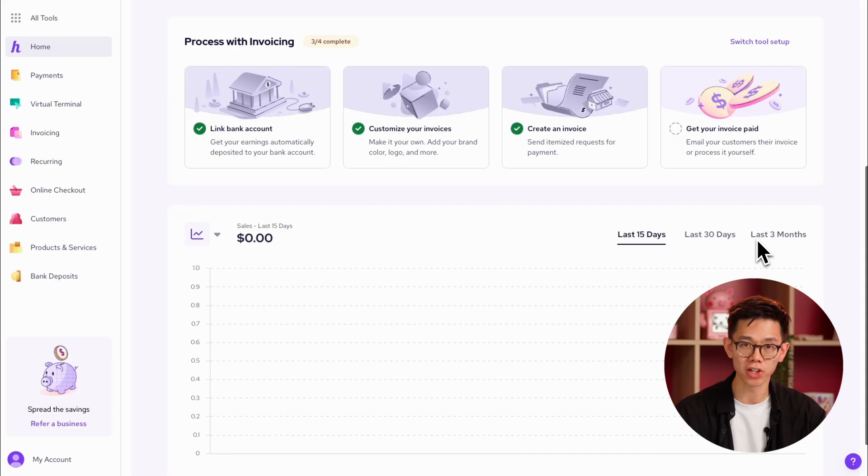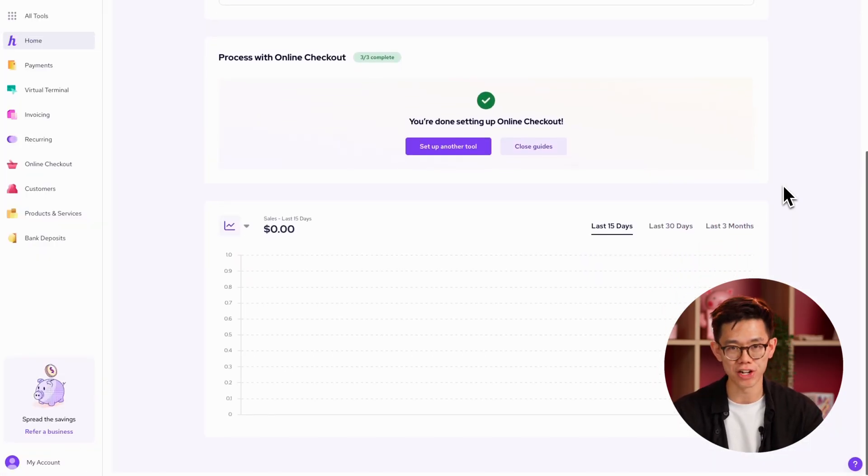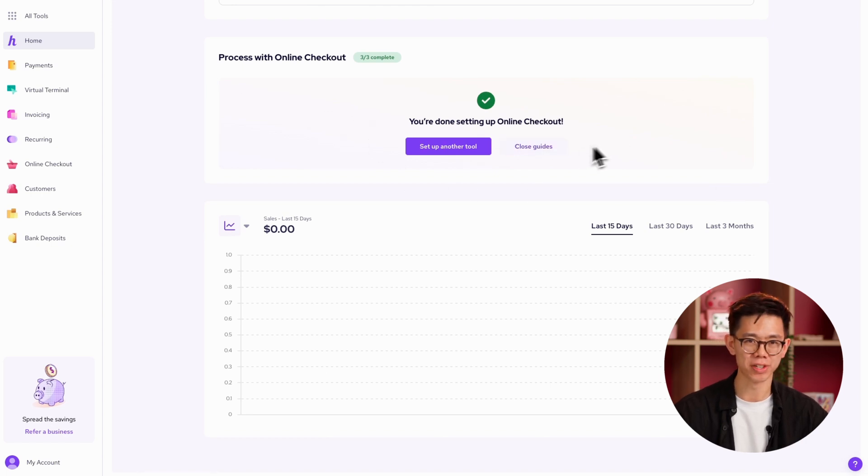As you finish each step in the platform, it'll mark it off with a green check mark. At the end, it'll even congratulate you for finishing all the steps. So it's a pretty handy tool that I think you should use.